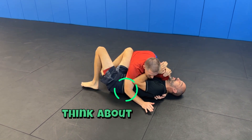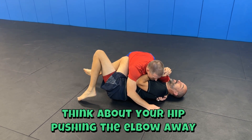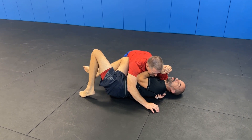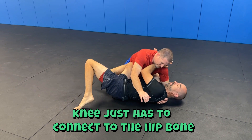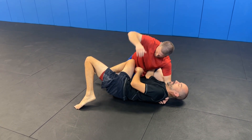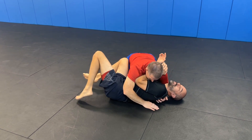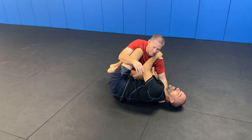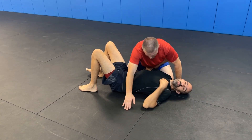What we can do instead is keep the leg up slightly — more dynamic, not flat. As we do small hip escapes, the knee ratchets into the hip bone. Once we feel the hip bone, we have something to push off of, so we use our frames and push off right there. It doesn't have to go all the way across — just enough to push off and then get in.